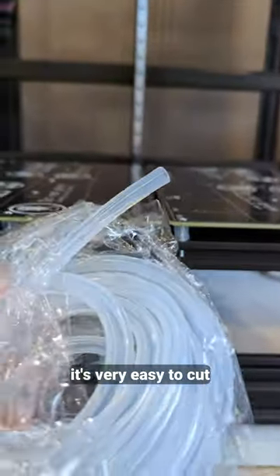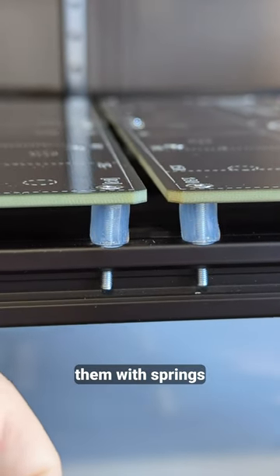These are silicon tubes. It's very easy to cut them to length and I might replace them with springs later on.